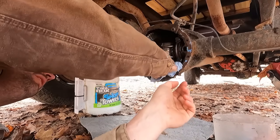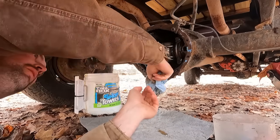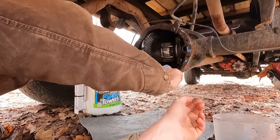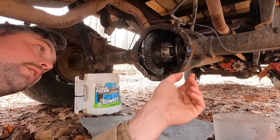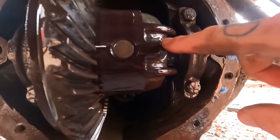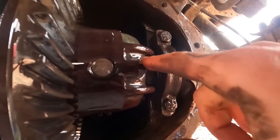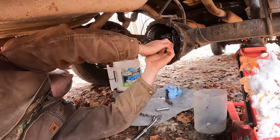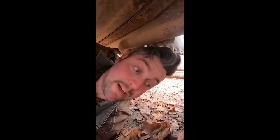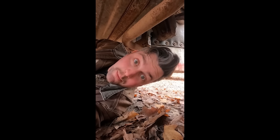From here on, as long as this is open, the name of the game is clean — we don't want any dirt in here. Normally there's a little magnet on the bottom to pick up metal shavings; it seems to be absent, but that's okay. All the teeth look like they're in good shape. We've spun the differential around to get to a small bolt — looks like about a half inch — and that bolt holds a pin. Once that pin comes out, the axle shaft can slide right out. There's also a C-clip on the end of the axle shaft — you pull the C-clip out and then pull the shaft out.